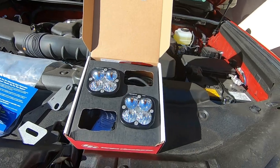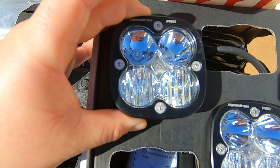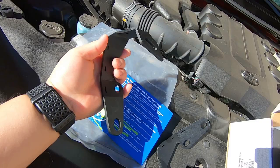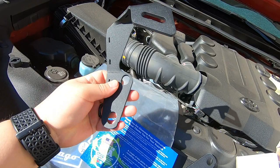All right, what's up folks. As you guys can see, I got the Baja Designs Squadron Pros - this is the driving combo. I also have the low-profile brackets. I didn't want to go with the big ones so I went low profile. I haven't seen much videos or pictures on these so hopefully they look good - let's get going.